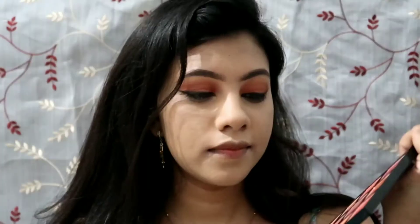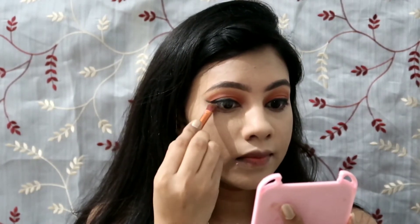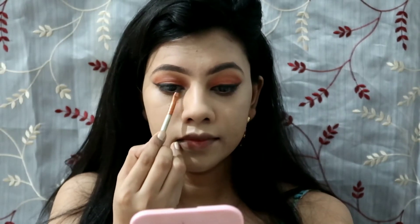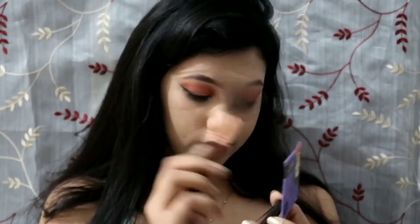I'm using loose powder from the brand Maybelline. Now let's finish the lower lash line — I'm using the same shades we used on the upper eyes, mixing both and applying along the lower lash line with a flat brush. Then I'm adding highlighter on my inner corners and coating my lashes with mascara.